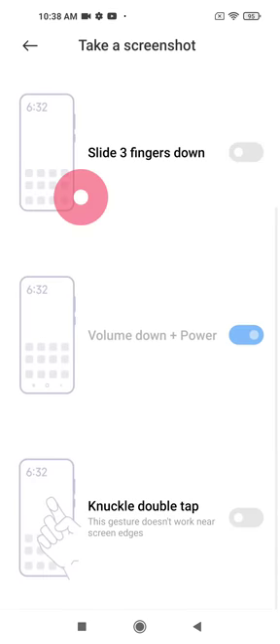From here you can choose which type of screenshot you want to do. For example, if you want the knuckle double tap shortcut, just click on this slider and turn it on. Now you will be able to take a screenshot with double tap knuckle.